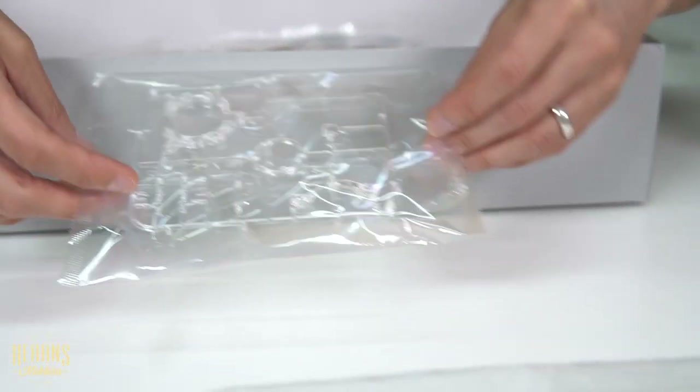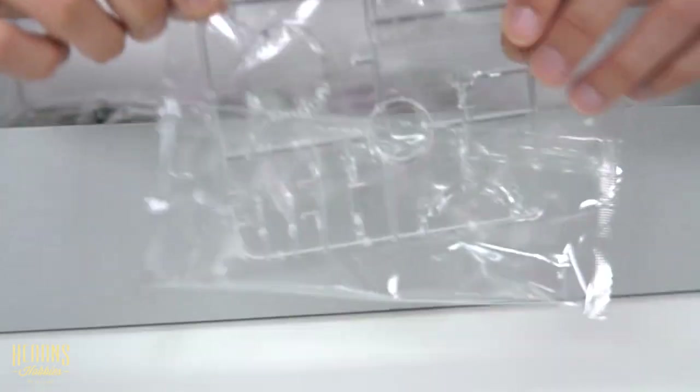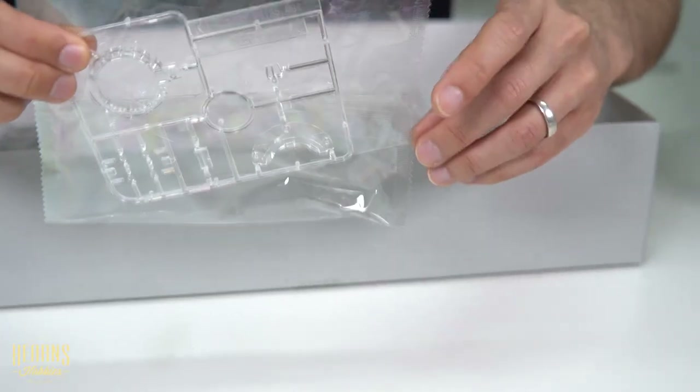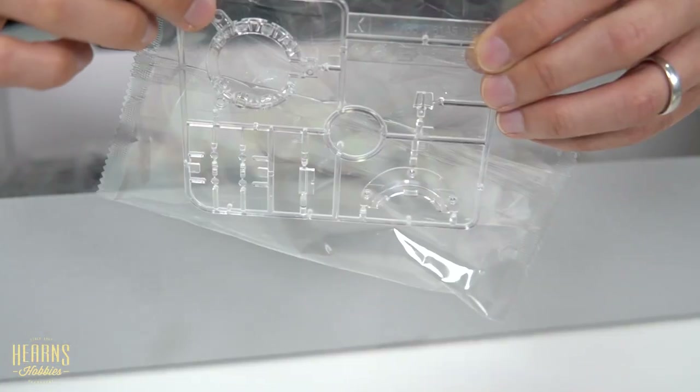This section has got some clear parts — a bit hard to see. You've got the periscope glass which would go into the cupola — you can see the little cutouts already and they just pop inside. Then there are probably headlights and other gun sighting lenses as well.